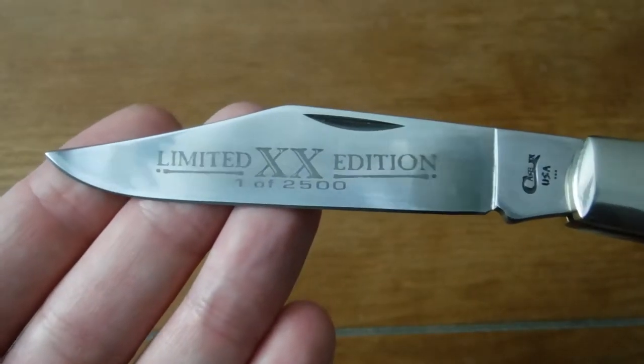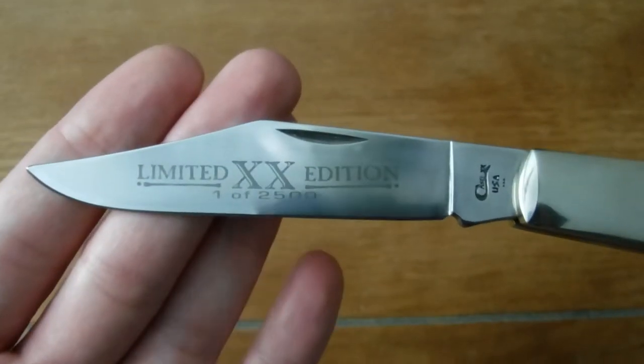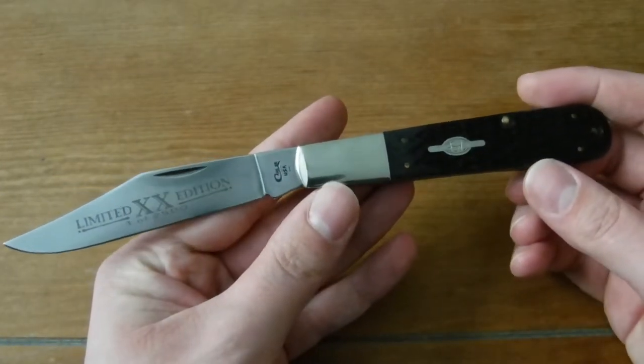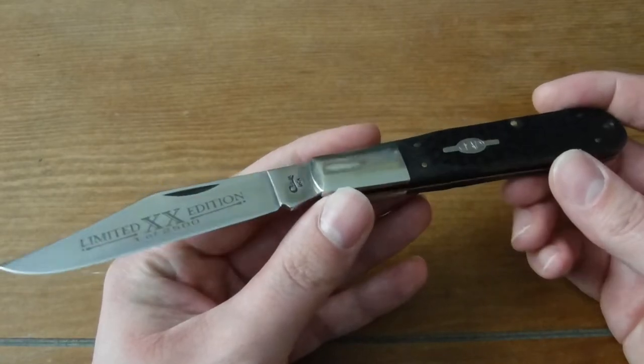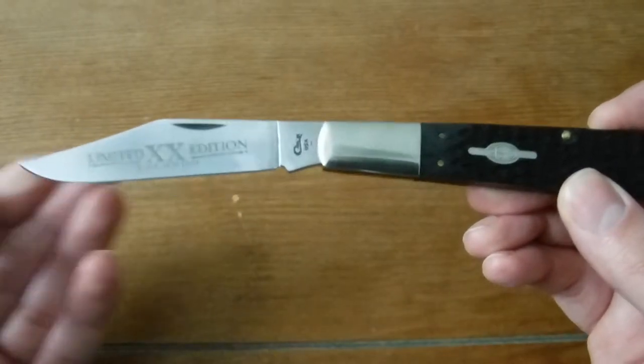It's got a limited edition 'one of 2500' etch on the blade. So if you're one of the people that owns one of the other 2500 of these knives, just know that your value is going to go up because I'm going to be carrying this and it's going to get scratched up.